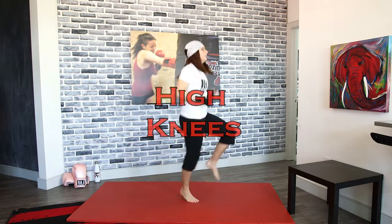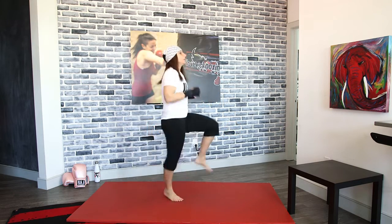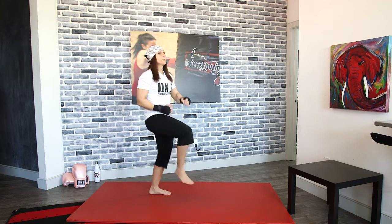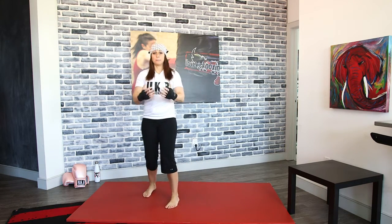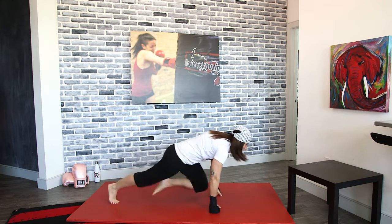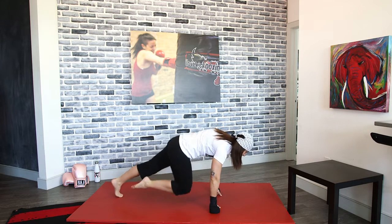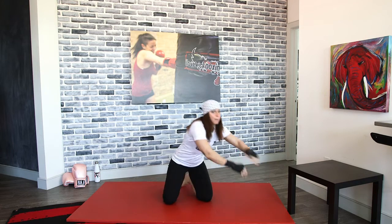We've got high knees coming up. Knees up! As you guys are doing these high knees, keep watching — we're going to drop down for mountain climbers in a couple of seconds. Hands to the mat. I want you guys to bring those knees in to your chest. You want to prevent the arch in the back — just bring those knees in, keeping your back nice and level.